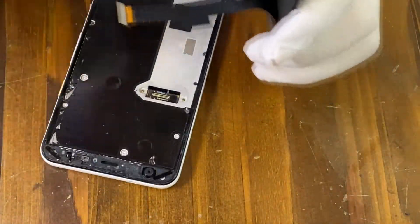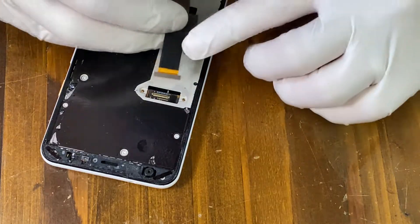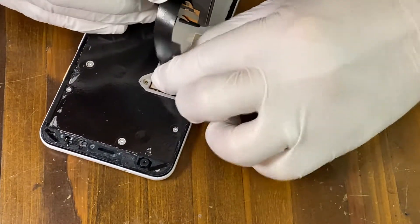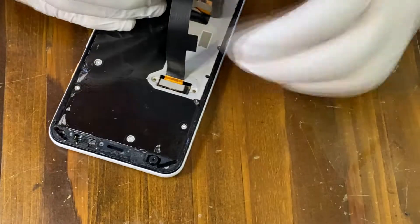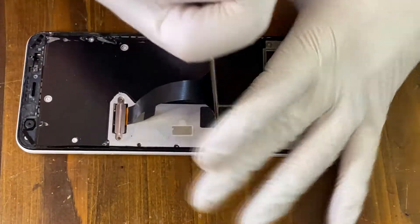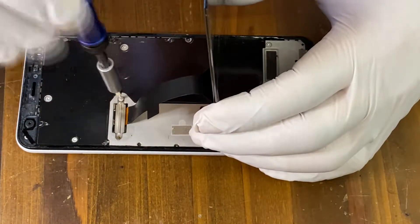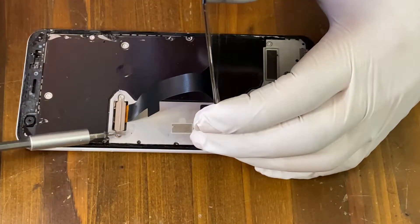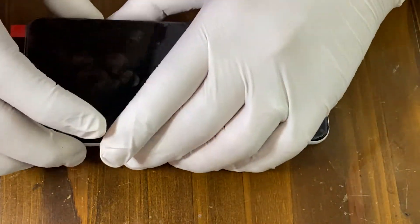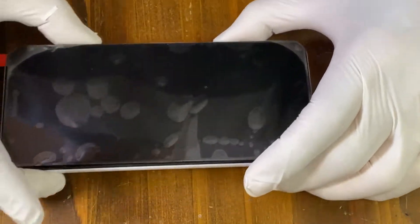Now get your new screen, connect the LCD cable to the logic board, and put the metal plate and two screws back. Now we are done. But as always, I do the test before I hand it to my customer.